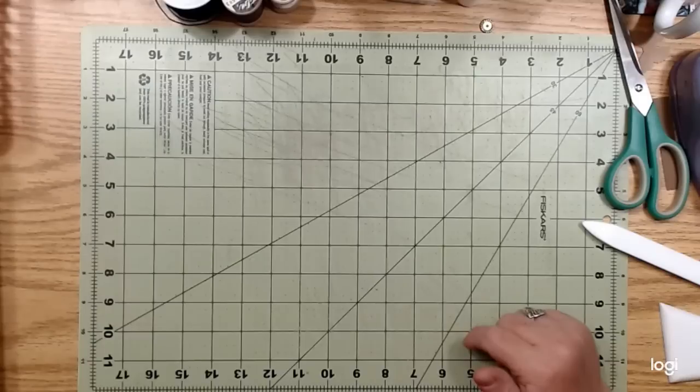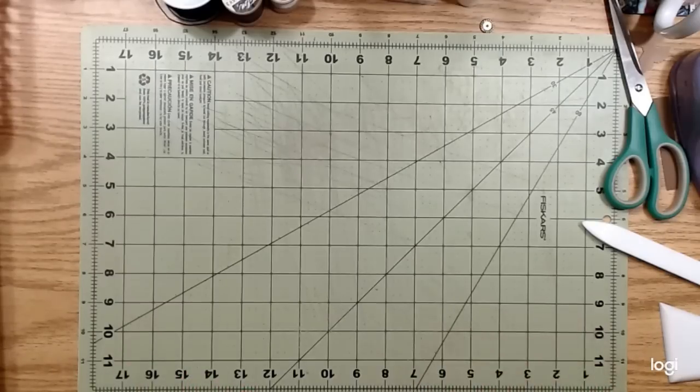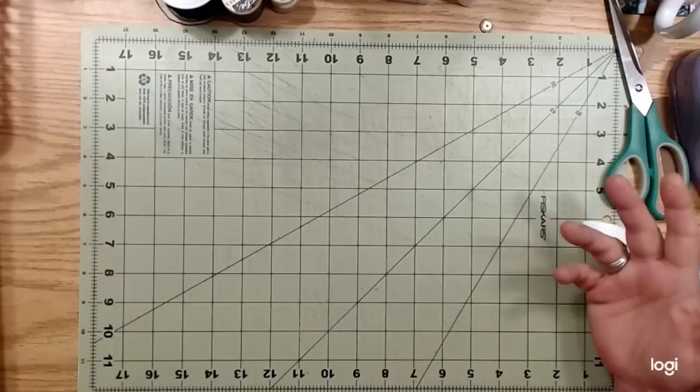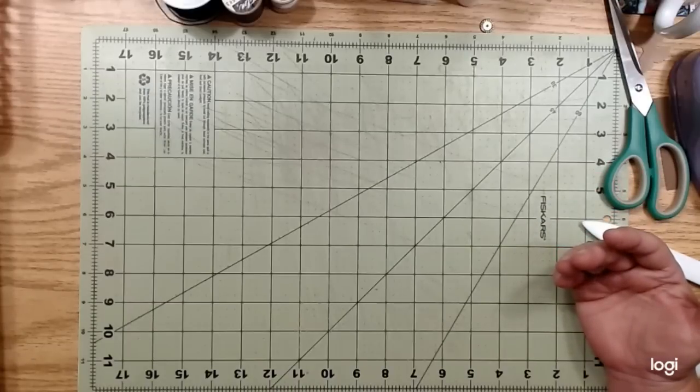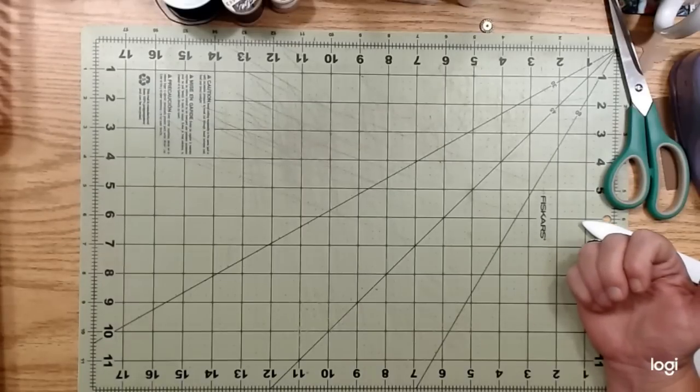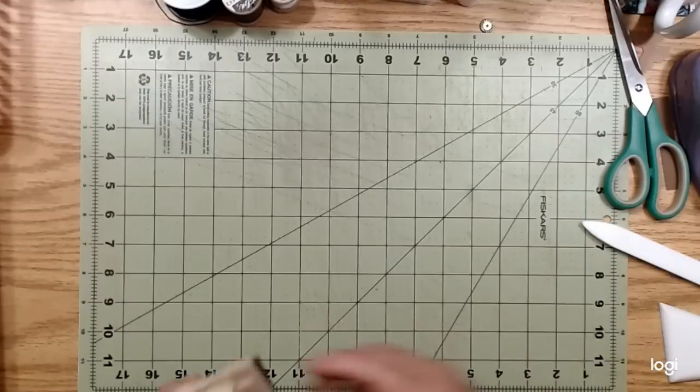I've been working on pockets and envelopes and trying to use this gigantic stash of book pages. I thought I would just show you some of the things that I'm doing with book pages to make them into envelopes to use in the 500 Reader's Digest journals that I'm working on.